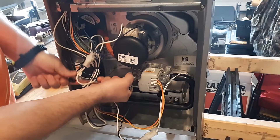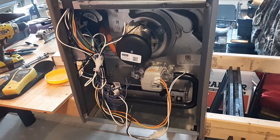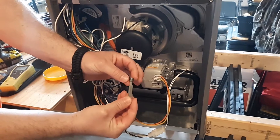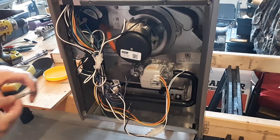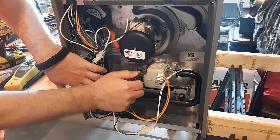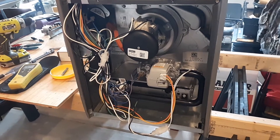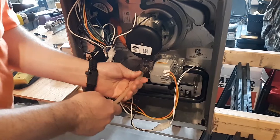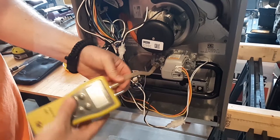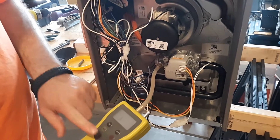Checking the gas pressure on either side is real simple. Use your refrigeration wrench or a set of allen keys and take the boss plug out. Make sure you don't strip it when you put it back in. Then put your brass adapter on — just snug it — then put on your flexible tube hose and connect that to your manometer.